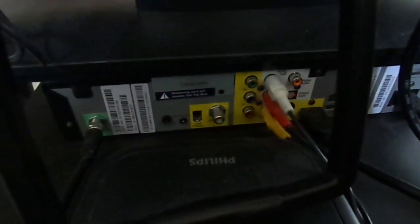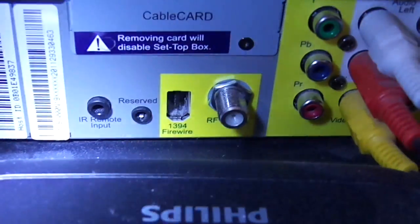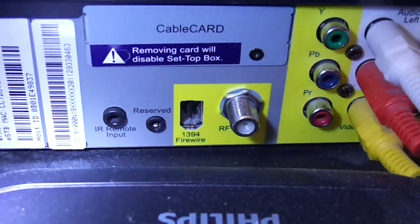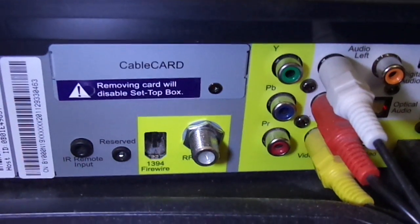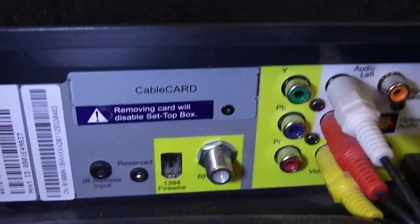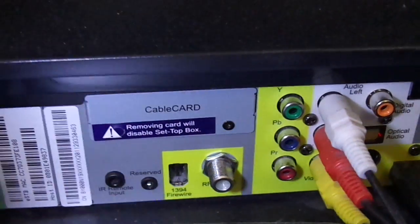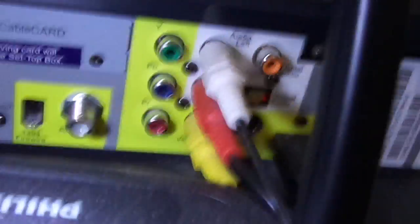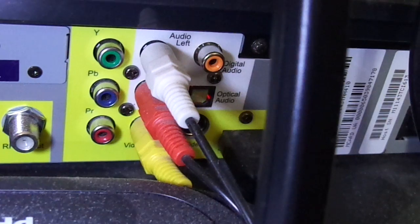I can show you the back of this one — here are some of the ports on it for those of you that are interested. To the left here is the actual Fios in. Next to that is the remote input and a reserved one — I think that's just for servicing by any Fios agents. Next to that is a 1394 FireWire port, which is used to hook up an external FireWire hard drive. Who actually has a FireWire hard drive these days? That's an RF out, like for a VCR or maybe an antenna. Over here you have your various inputs and outputs — this is for outputting sound to my surround sound system.